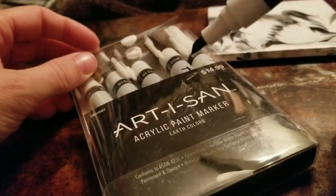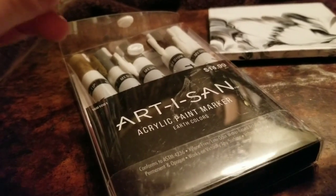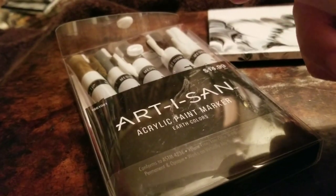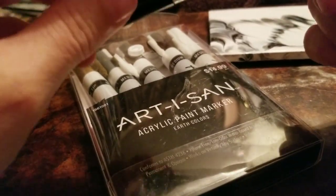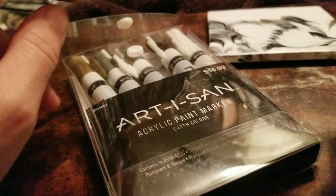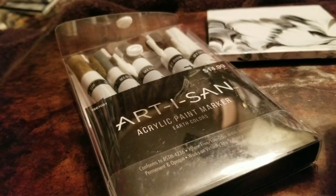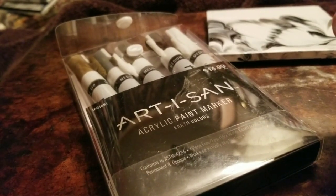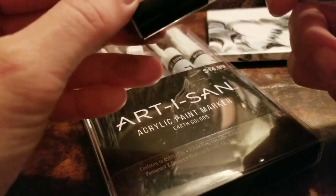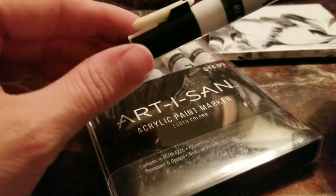I'm going to use this product — it's by Artisan, it's acrylic paint markers from Hobby Lobby. I found these on the clearance aisle and bought four packs of them. I forgot I had them, so when I thought about doing this I pulled out my Craft Smart ones from Michael's. Some of those pens I hadn't even used and they were already dried up after maybe a month. So then I remembered I had these and went and pulled them out.